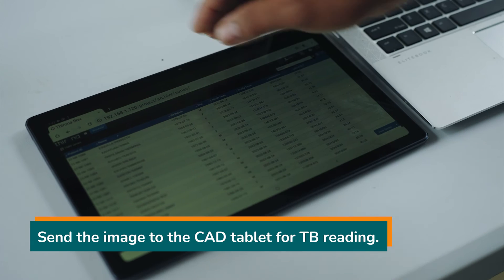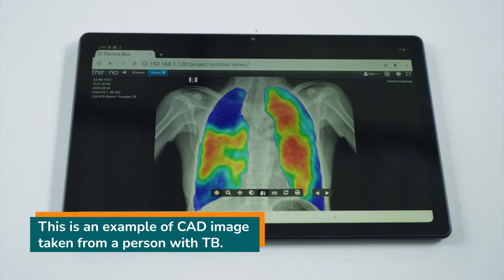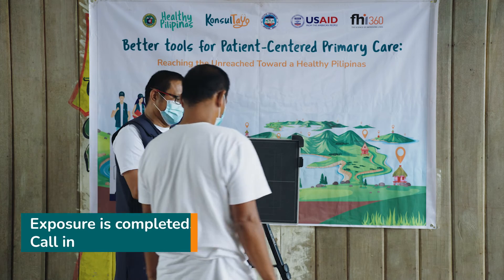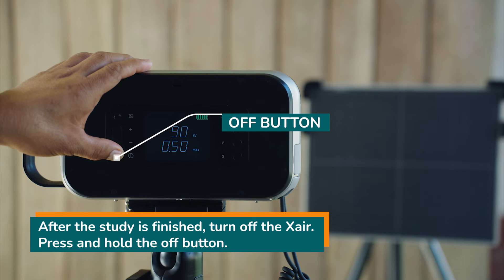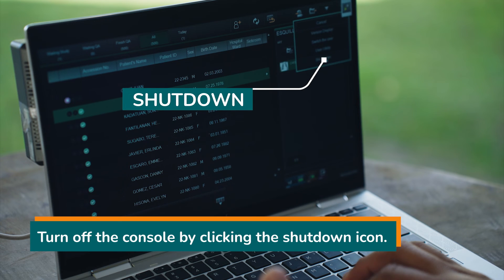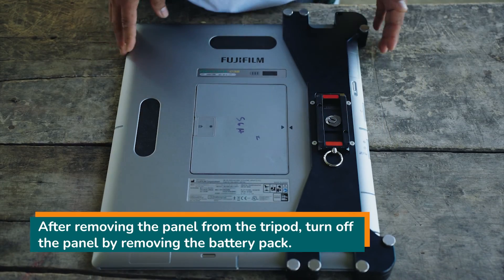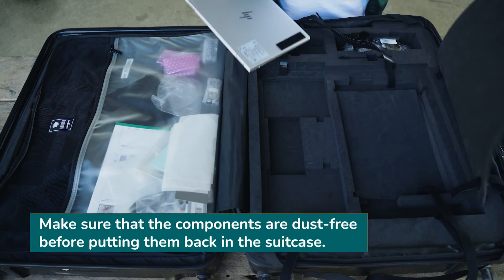Confirm that the entire lung field is included in the image and confirm that there is no blurring of the image. To finish exposure, click the green complete button. Send the image to the CAD4 tablet for TB reading. This is an example of a reading of a person with tuberculosis. Exposure is completed. Call in the next client. After the study is finished, turn off the X-ray. Press and hold the off button. Turn off the console by clicking the shutdown icon. After removing the panel from the tripod, turn off the panel by removing the battery pack. Put the components back in the suitcase.